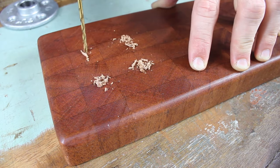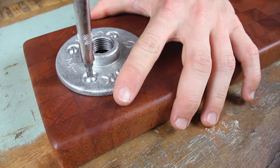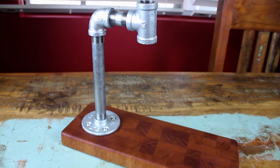I pre-drilled everything, screwed it in, and gave everything one last hand tightening before screwing in the pipe. And then I was done.